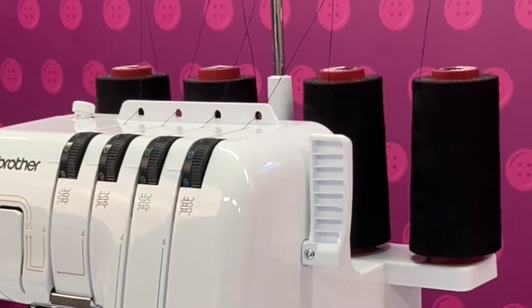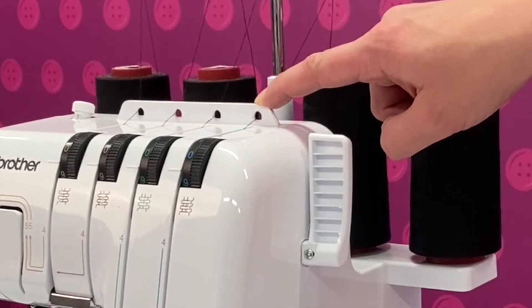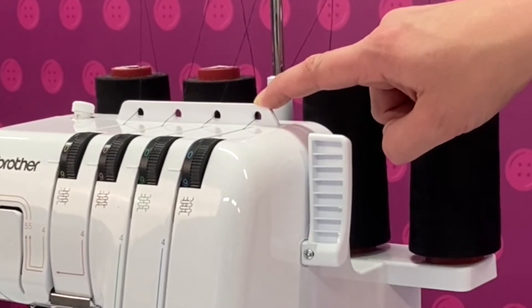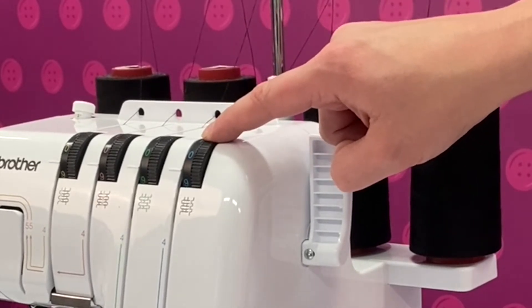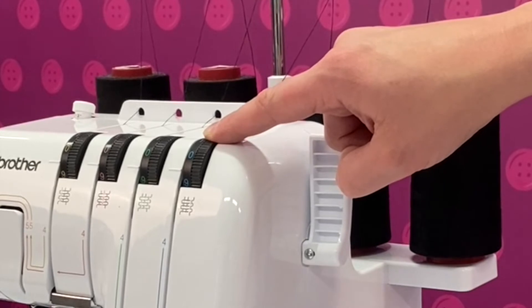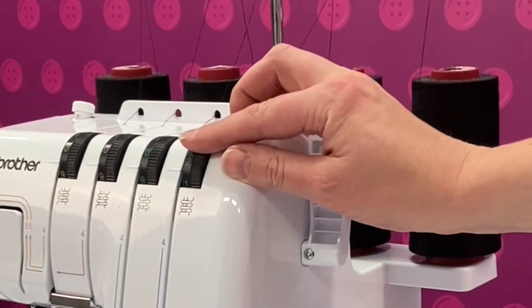Moving on to the main body of the machine we have four holes which the threads must pass through. This guides them into the tension wheels. There are four tension wheels, one for each thread. These can be adjusted to create the perfect balance stitch.